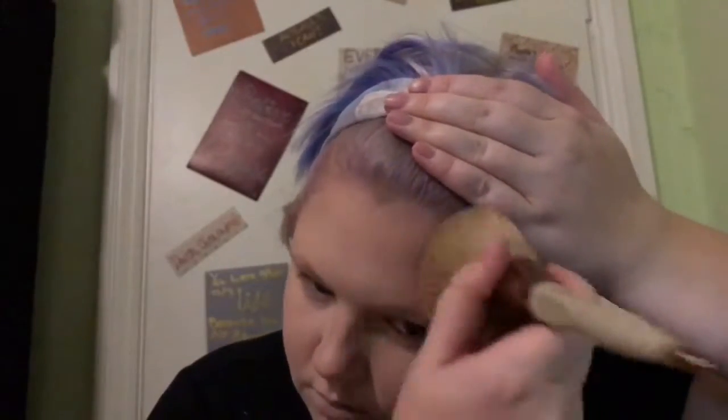Bronzing is something I never really did. When I was younger it was literally just foundation, blush, and one colour of eyeshadow because I never knew what to do. But then my sister got into makeup and she started showing me how to do things, and then I got into makeup.